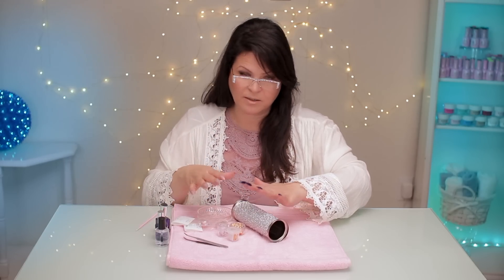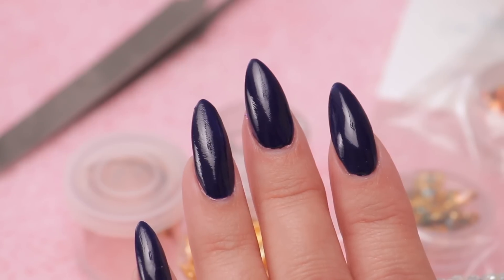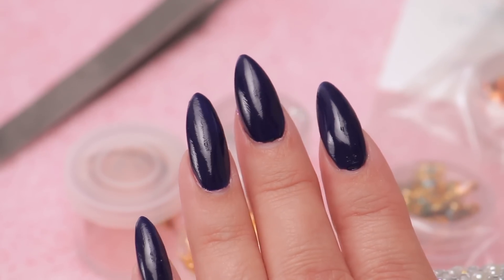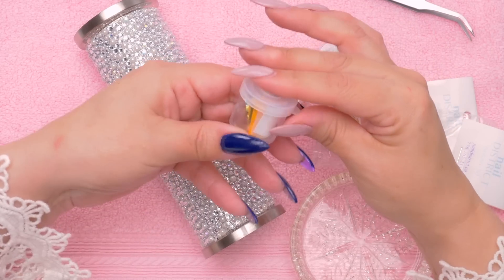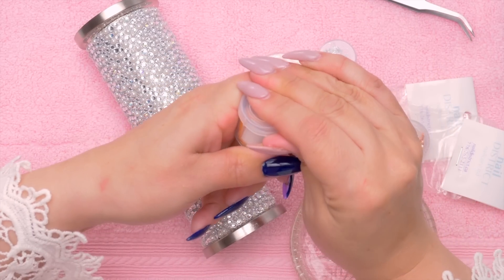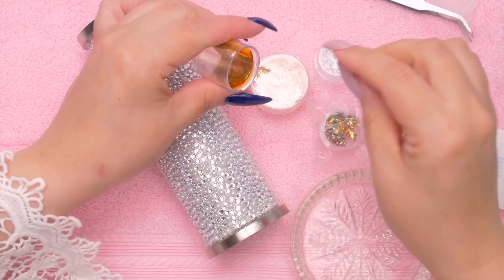That's why I'm doing this design — so you can do it on natural nails with polish. I've already applied two coats of color because I really just want to show you how the foil works. I've got several different colors here and I grabbed this one from the salon.